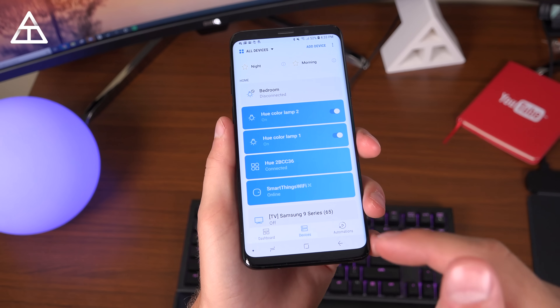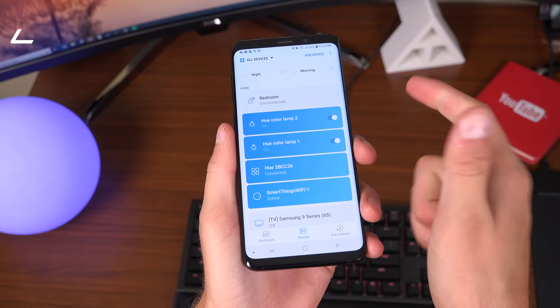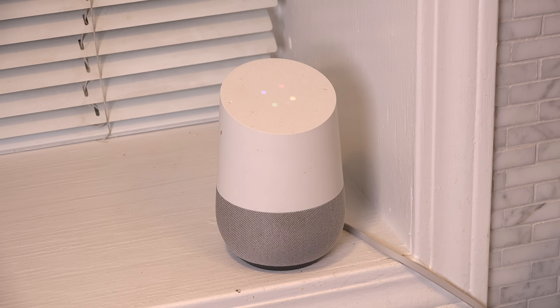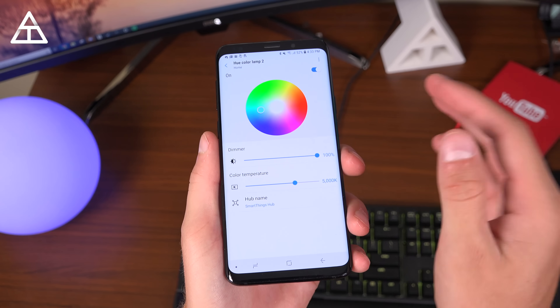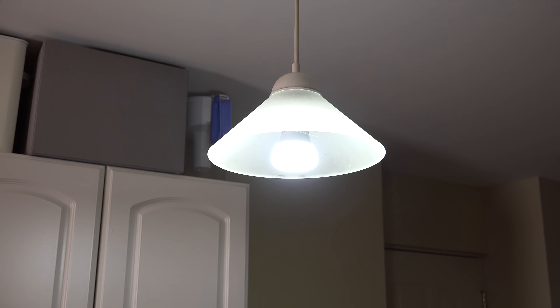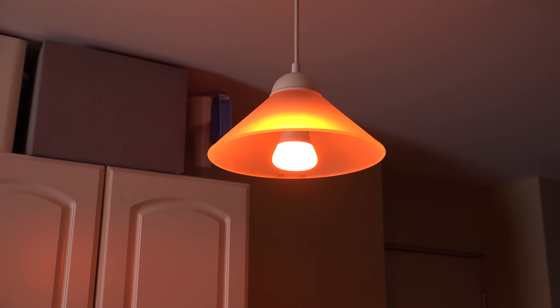Another fantastic thing about having your Wi-Fi and smart home hub combined in one is that, through the same app, you don't even need to be home to control your smart devices and your Wi-Fi. My favorite smart home product integration is the Philips Hue smart bulbs and Google Home. I can control all of these bulbs straight from the SmartThings app — whether I want to change the color, brightness, color temperature, or just turn them on and off.